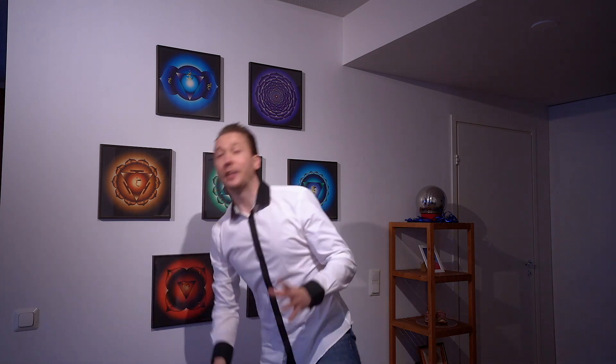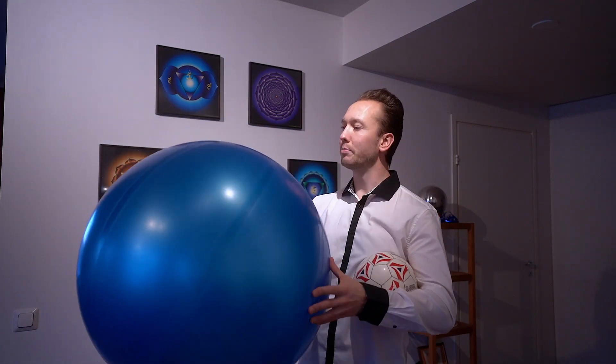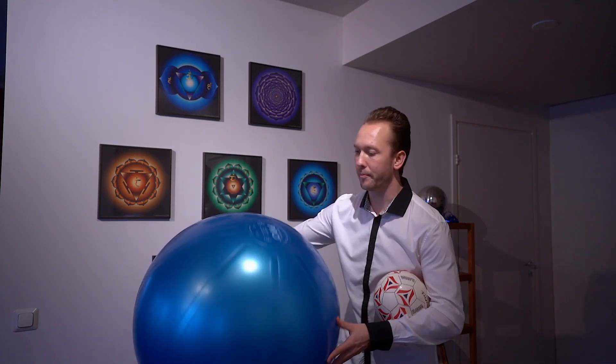Welcome back. Today's video is a strange, funny one — I was asked how to spin a big ball on your finger. So this is some quick tips. This is not a full finger spin tutorial; it's for people who already know how to do it with a normal ball and want to do it with a big yoga ball — Swiss ball, I think is the actual term.